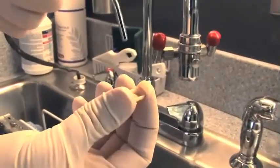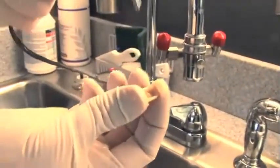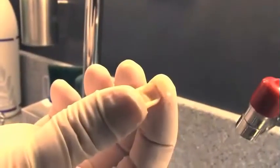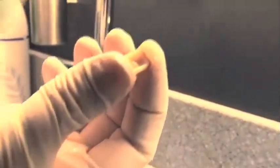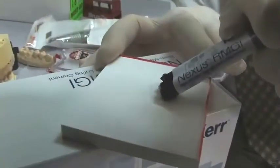Then we rinse those out and dry it off, and now we have a fresh bonding surface. I'm going to place a drop of zirconia primer in there, wait 30 seconds. The reaction between the phosphates and the zirconia primer and the zirconia oxide in the crown creates a little bit of water, and that's what we're doing with the air — blowing that out of there.